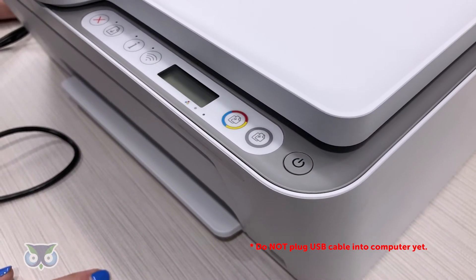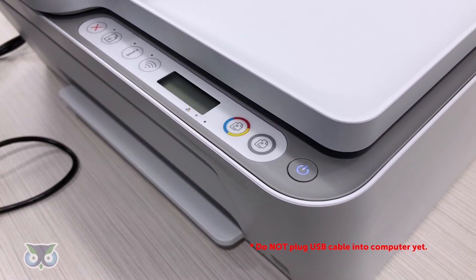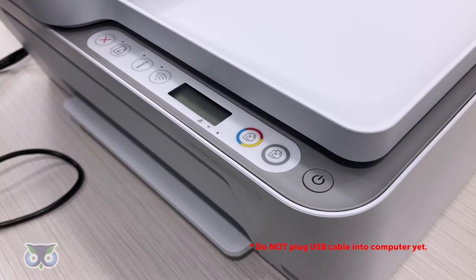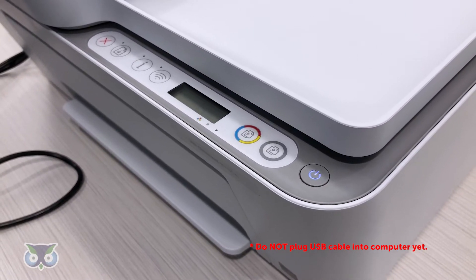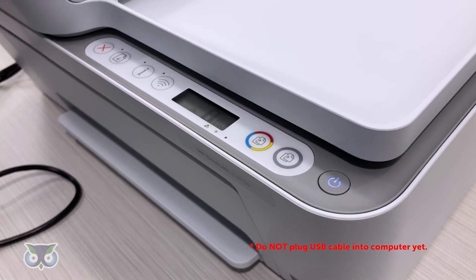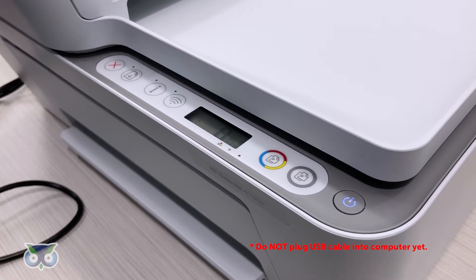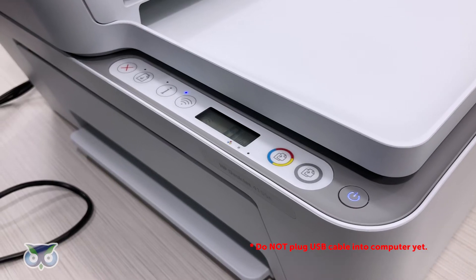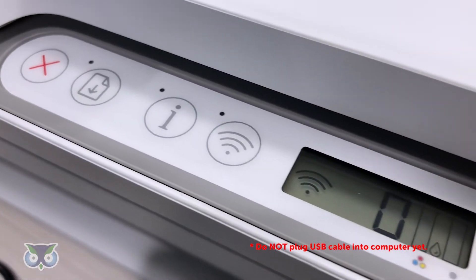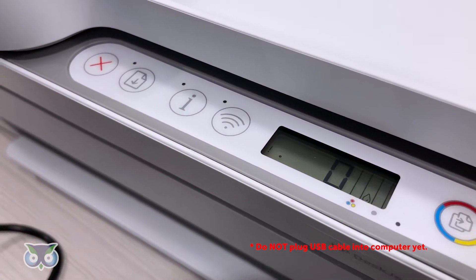Plug the printer power cable into an outlet and press the power button. Wait 60 seconds for the printer to power on. You will then see a blue blinking light for the Wi-Fi button — disable Wi-Fi by pressing the button. There should be no blue light illuminating for Wi-Fi before proceeding to the next step.